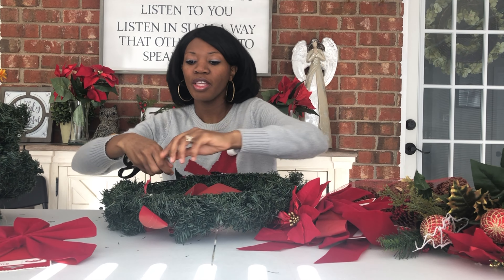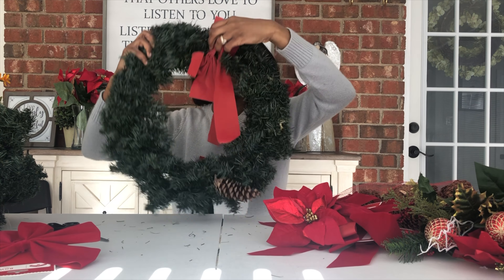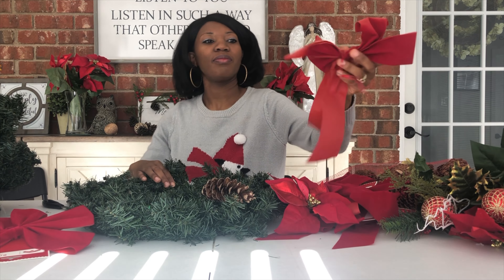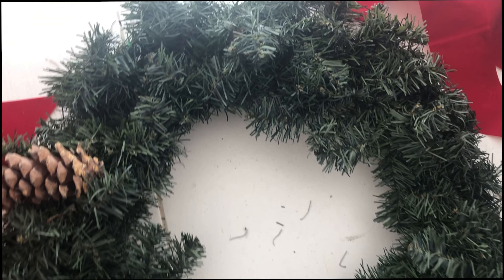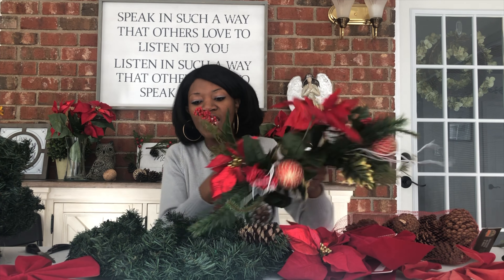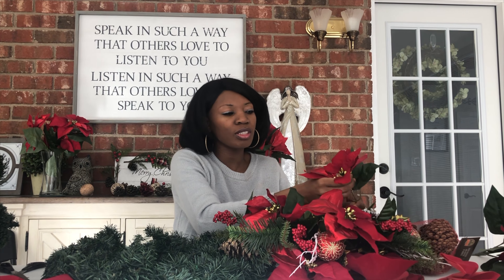I'm trying to decide whether to switch the bows out or rather to turn the wreath into a poinsettia wreath. The bow is literally just attached with a little cross tie. Instead of untwisting it I'm just gonna use scissors and cut the bow off. There you have it — there's my old bow. This is practically back to basics, like when you buy a wreath for crafting out of the store.